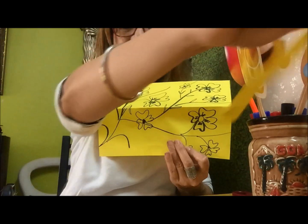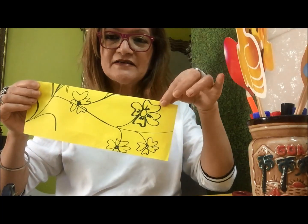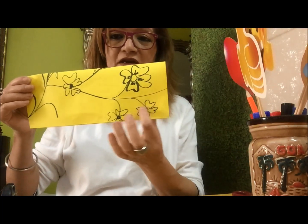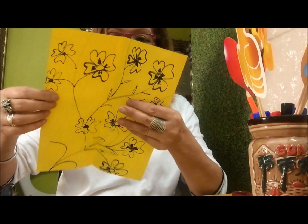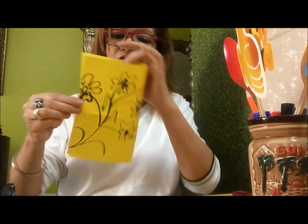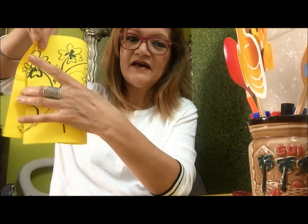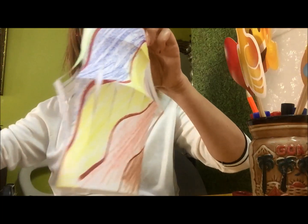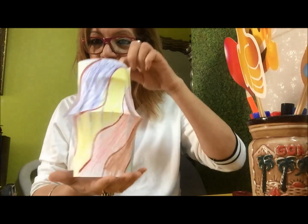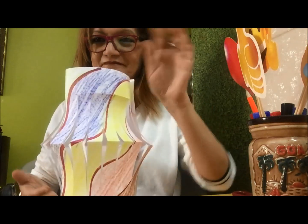Now you can try with another one. Remember what you need to do? Just fold it, cut small small cuts — not till the end, only till here. Then open it up and fold it the other side. After folding, you will stick the joints here, open it, and it's going to come out like this. So that's our surprise activity — Chinese lantern. Bye!